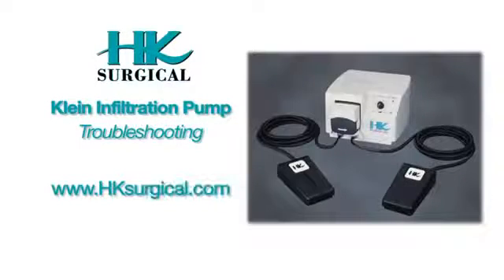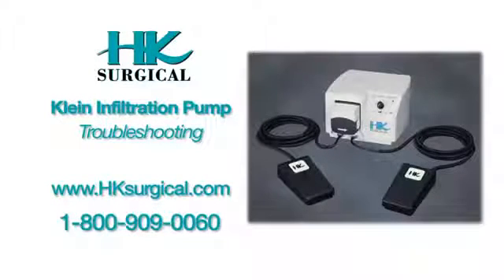Should any problems arise with your new client infiltration pump, there are several items you can check prior to calling our service center. Please review the following instructions and verify all are correct. Most problems are very minor and can be easily corrected without having to return the unit.